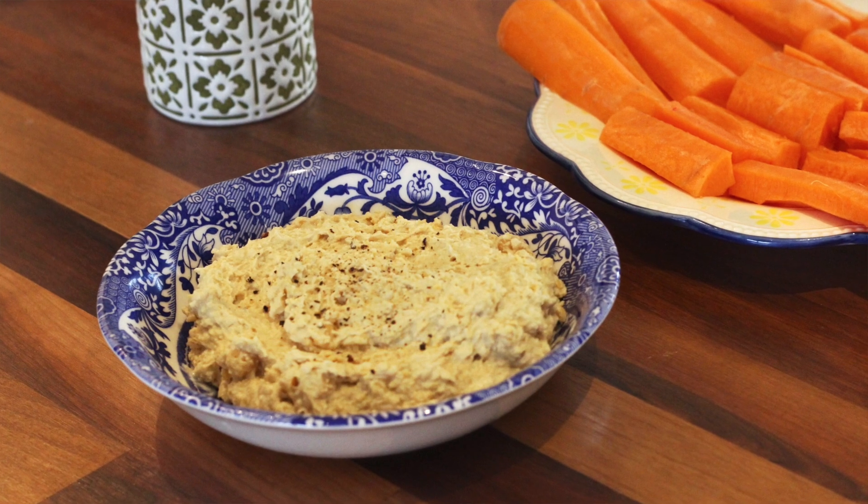To serve, all you want to do is chop up some raw crudités — some raw carrots, peppers, cucumber — or you can serve it with toasted pita bread. The options are endless.